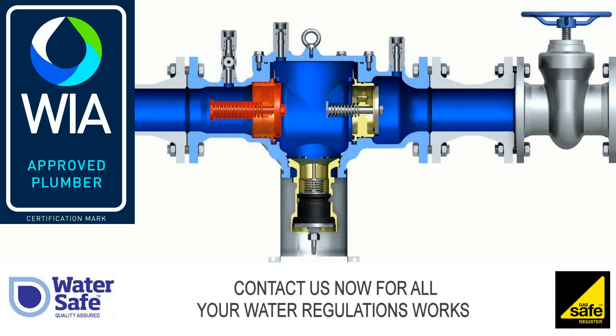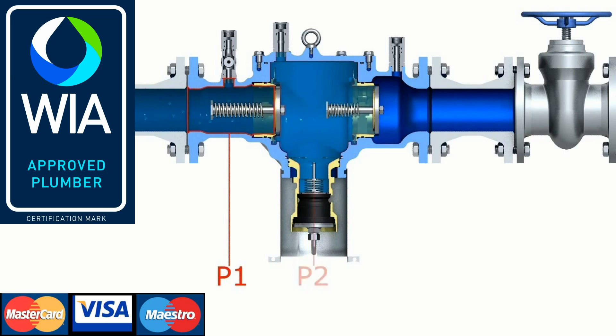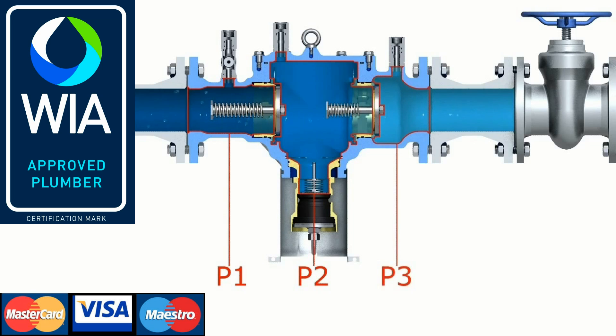Between the zones there are check valves. The discharge valve is located in the middle zone. During shut-off position, the pressure in the inlet zone is higher than in the middle zone, which in turn is higher than in the outlet zone. All zones are filled with water. Both check valves and the discharge valve are closed.